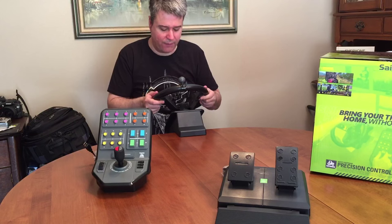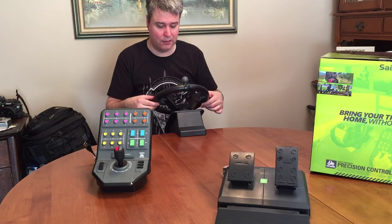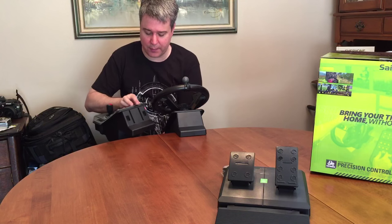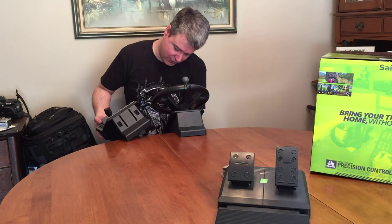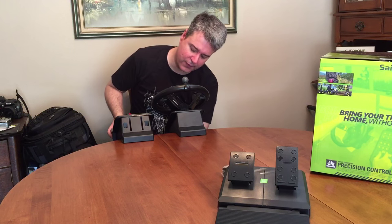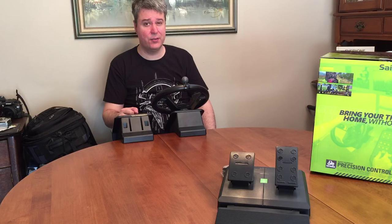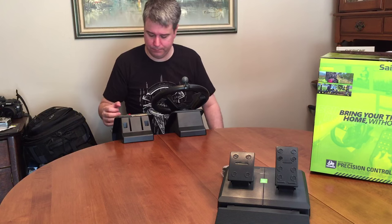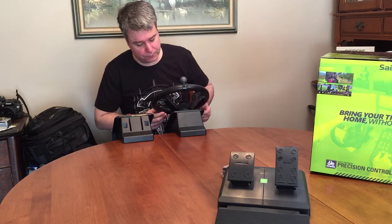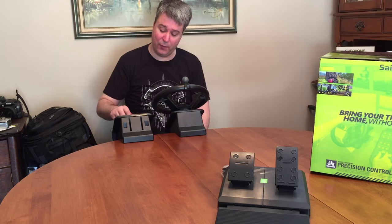We also have buttons on the back here. But the fact that the steering wheel is really wobbly — it's on the table and I can wobble this — that's not a good sign. This isn't where I'm going to be playing, obviously, but I just want to give you some initial impressions on how I feel about the feel. I'm going to have to contact my sales rep and see if that's normal or if maybe they need to ship me a new wheel.